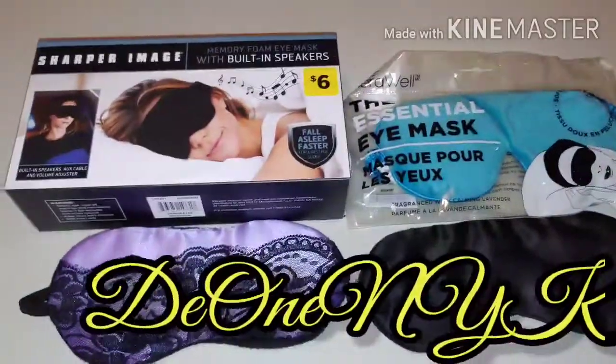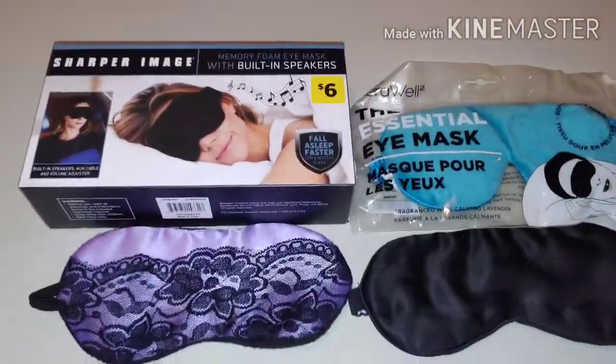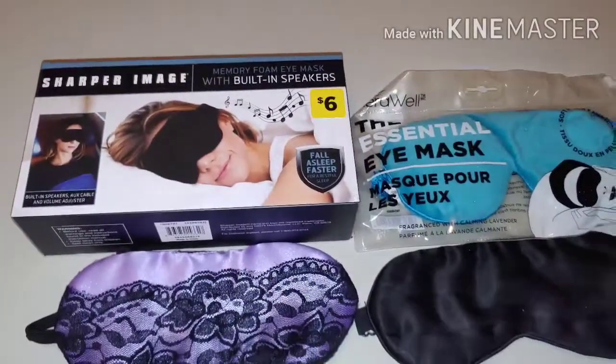What's up people, it's your boy D1NeoKing, back at you with another video. I'm gonna call this video The Evolution of the Face Mask.